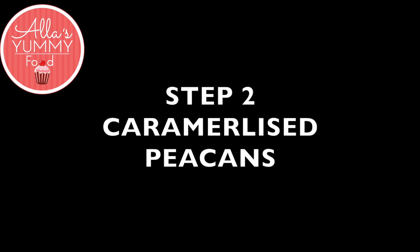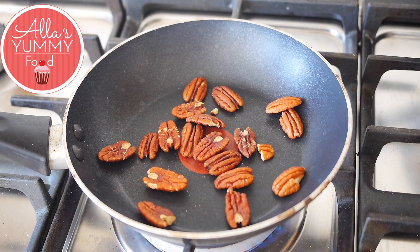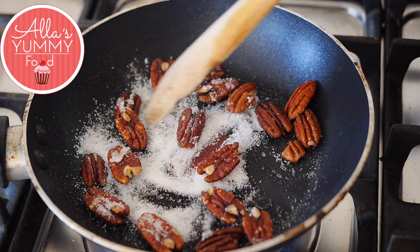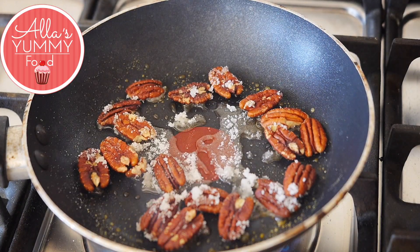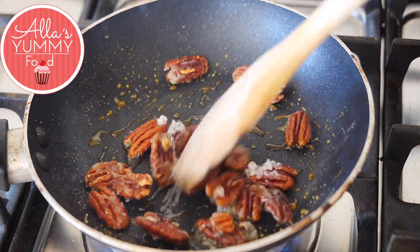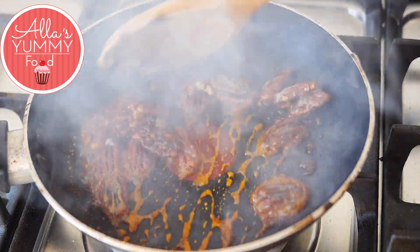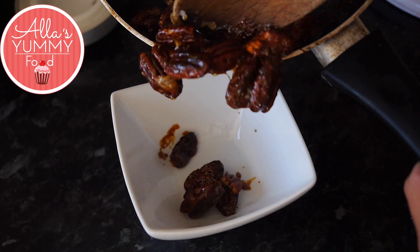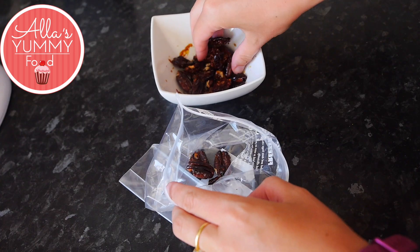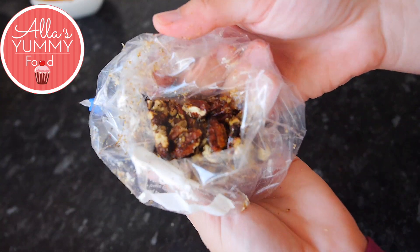Next we're going to make our caramelized pecans. In a hot pan add your pecans — you can use other nuts if you want but I do prefer pecans. Then add sugar and leave it for a few minutes until it starts to melt. Mix it a little bit and you will see the sugar starts to caramelize pretty quickly. Mix everything together quite fast — you don't want to burn your nuts. As soon as you see the golden color, take them off the heat and place them in a different bowl to cool down completely. They'll have a nice brown golden color, then place them into a piping bag or ziplock bag and smash with a rolling pin.